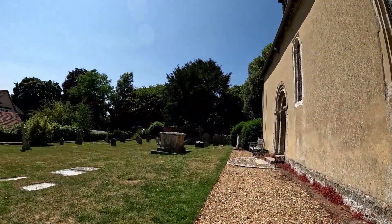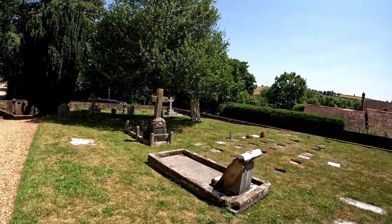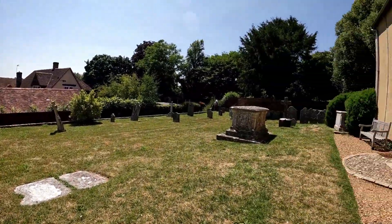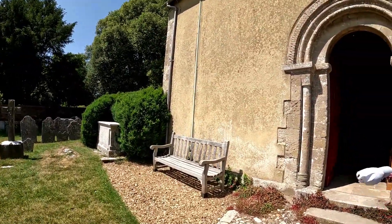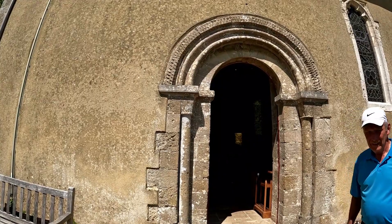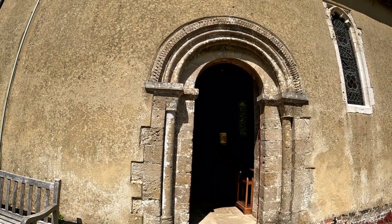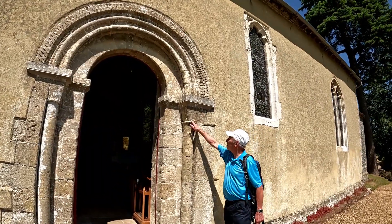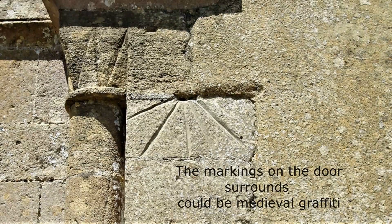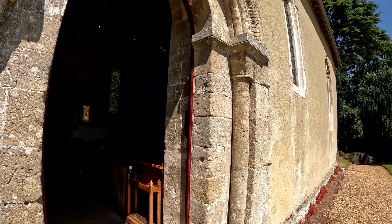Very well manicured graveyard, with different styles of headstones in here. And as you can see, the surround of the church doorway has different styles, as Steve's pointing out there. Could that be a wave line? Yeah. And we've got these markings here — numbers — and then we've got possible Roman numerals there. Very, very interesting.